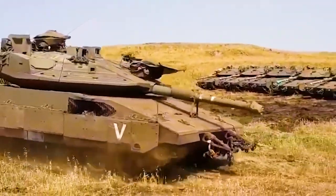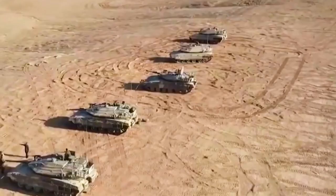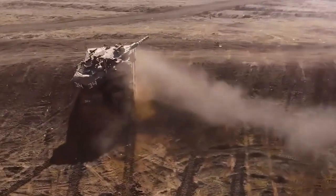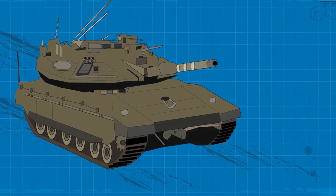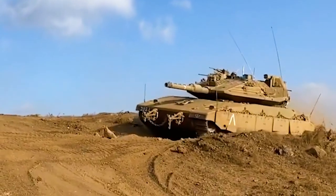The tanks had their big debut in the 1982 Lebanon War, where they were used a lot. The name Merkava comes from what the IDF first called their plan to make these tanks. The Merkava Mark I and Mark II tanks were equipped with a 105mm IMI M64 gun, a version of the M68 gun built under license.